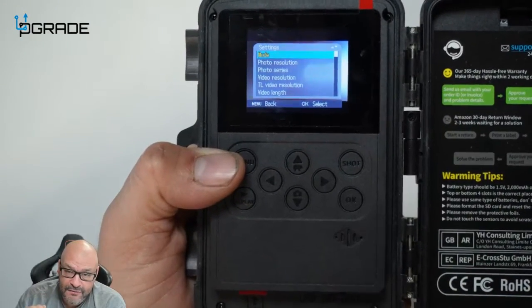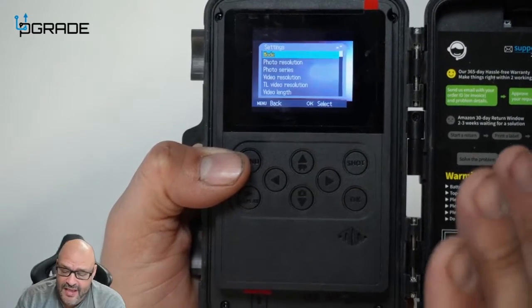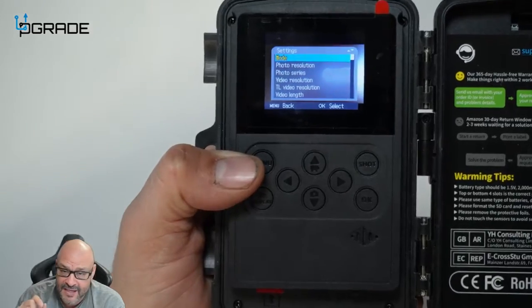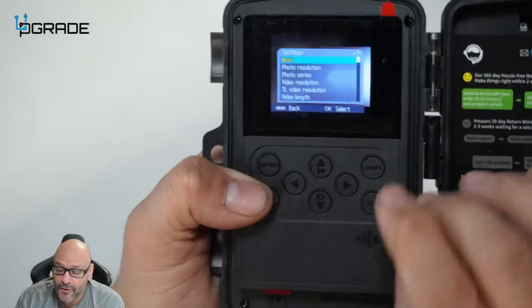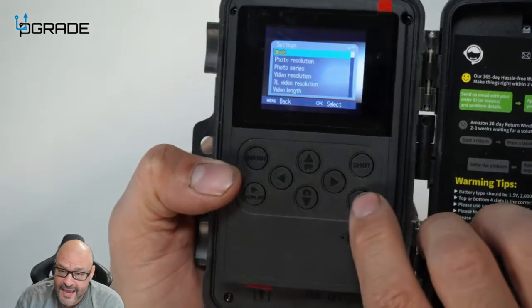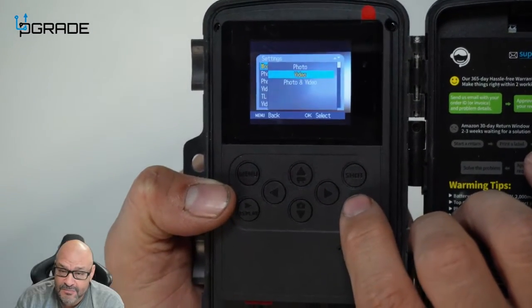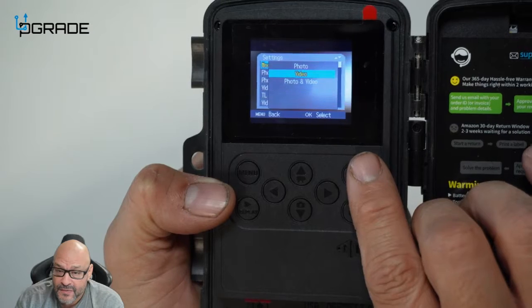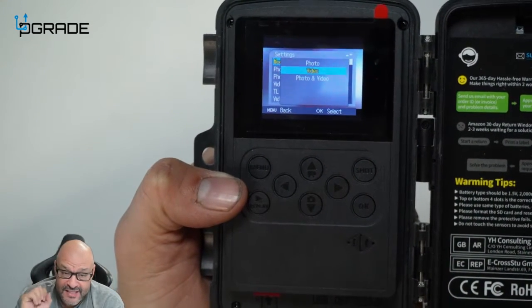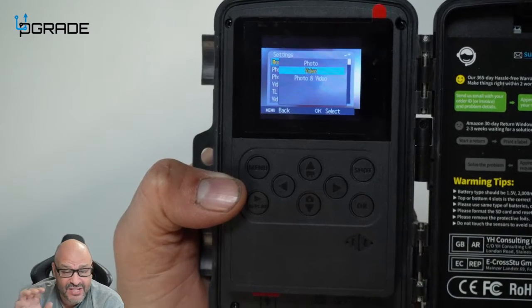Under video mode, you have an option to set the capture duration — how long you want your videos to be. Hitting the OK button here brings up the mode options: photo, video, or photo and video combined.